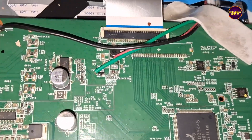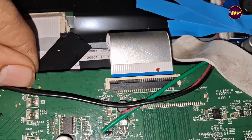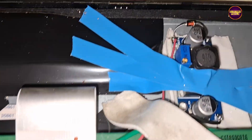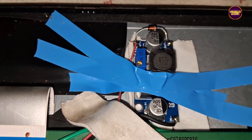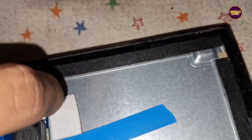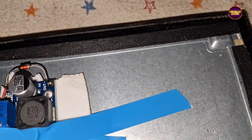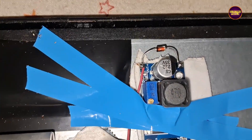Before installing, we need to remove the shorted IC from the motherboard. We connected the reducer board with all connections and taken the output voltage as 12V by adjusting the preset module in the reducer board from 19V to 12V. For protection, we connected it with a 12V zener diode. Now the work is completed.